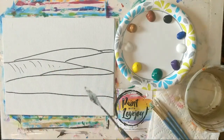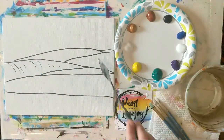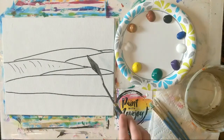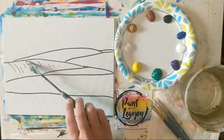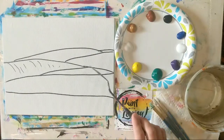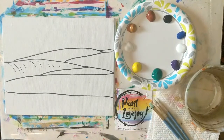We already have our line drawing on here, so you've got two options. You can pause the video, draw what you see on your canvas, and then pick up the video for the painting portion. Or there's a link in the description box below — you can purchase the traceable from my website, download it, print it out, and with carbon paper transfer your image to your canvas. For first-time painters, the traceable is a nice approach so you don't have to stress about drawing and can jump right into painting.